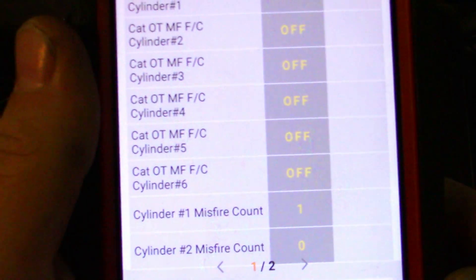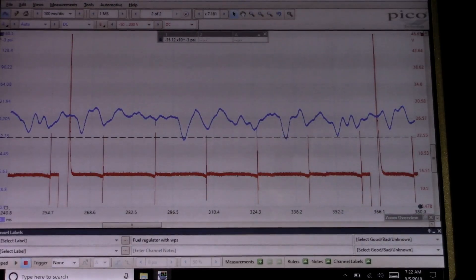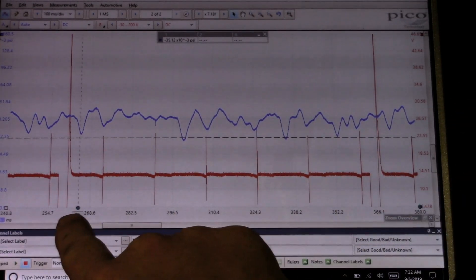In my previous videos I've always synced off of the bad injector, or the injector I thought was bad, and I'm not able to get to cylinder 4. So I was using my cat over-temperature data PID just to make sure the computer wasn't purposely shutting down the cylinder 4 injector. This waveform was taken while the injector was still operational. Here's my waveform — I had saved it.